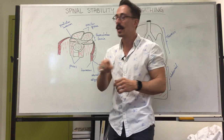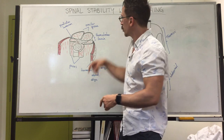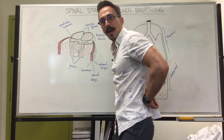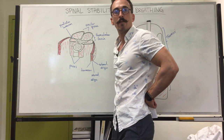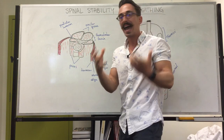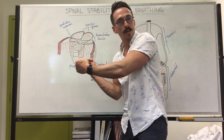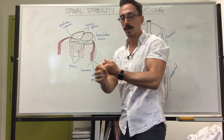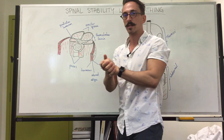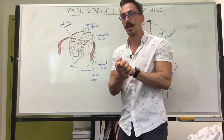In addition, your transversus abdominis and internal and external obliques are attached to your erector spinae muscles — the main muscles that allow the back to extend and absorb a lot of that force. So contracting those muscles also aids the erector spinae to redistribute the force. Not just the intra-abdominal pressure, but also contraction of the abdominal muscles helps reduce the force placed on the spine and increases spinal stiffness.